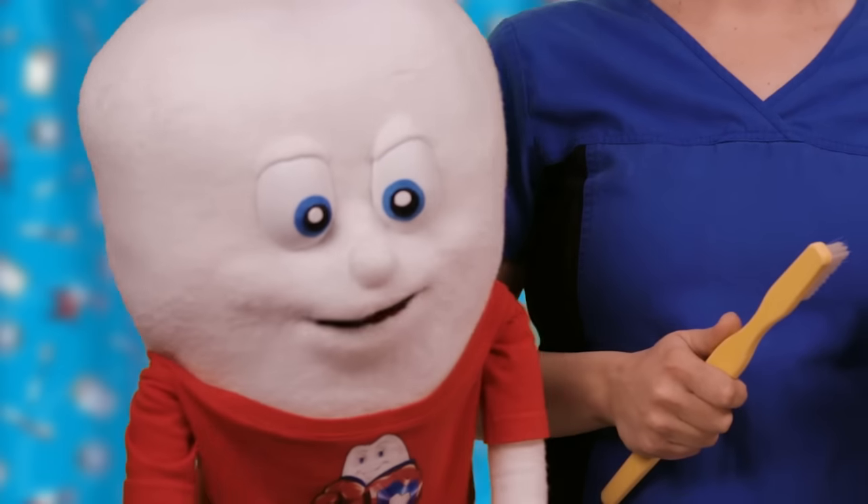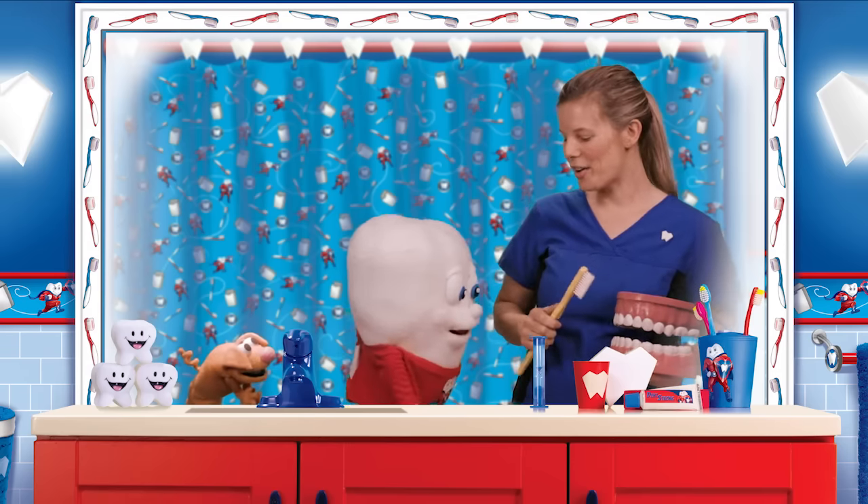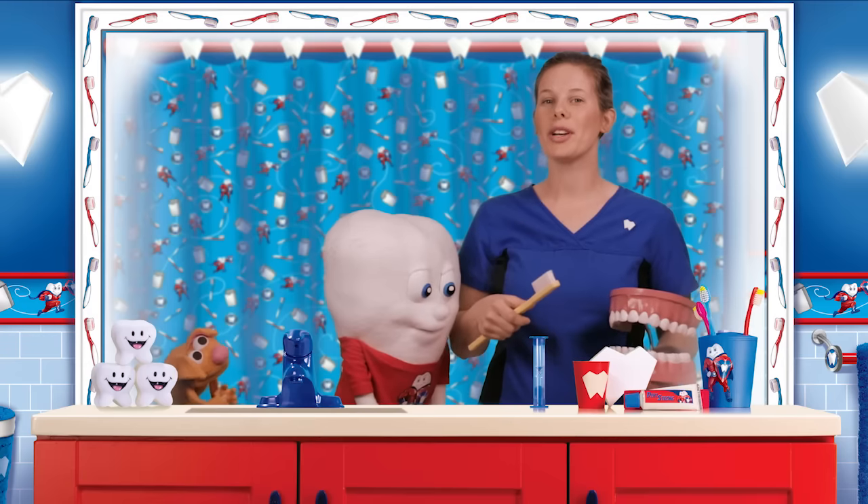Amazing! I love brushing my teeth! You guys want to join us? Come on, let's go! How do we do it? First, we want to make sure we have the right amount of toothpaste on our toothbrush — it's about the size of a pea. And remember, we don't want to swallow it, we want to spit it out. Next, we're going to wet our toothbrush, and remember to shut off the faucet — we don't want to waste any water.